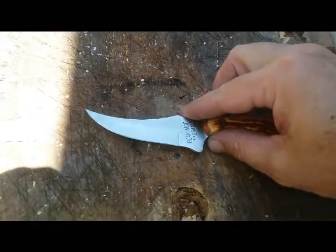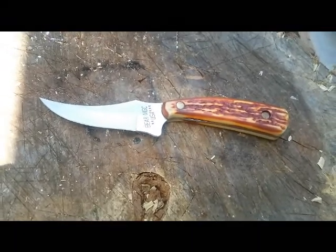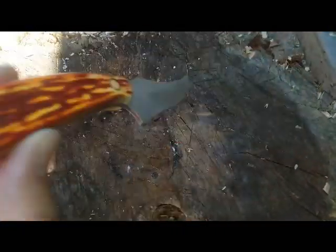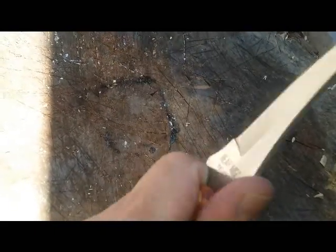Just wanted to let you guys know that if you're going to send out a knife, you should make sure that it's properly done and not have your customers do the work for you. You can see right here how smooth that is — it's really nice, fits in the hand really good.